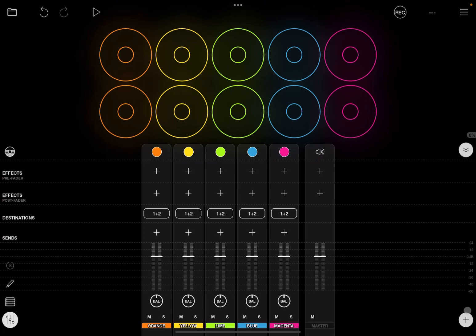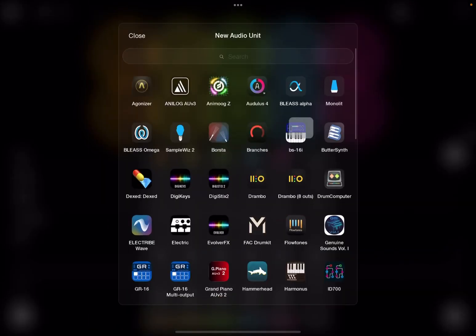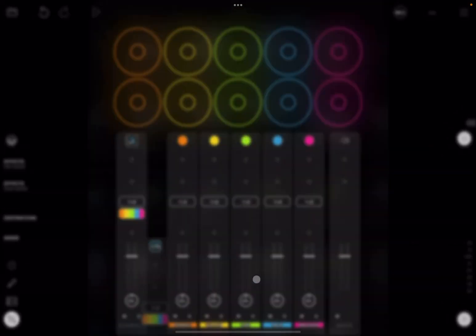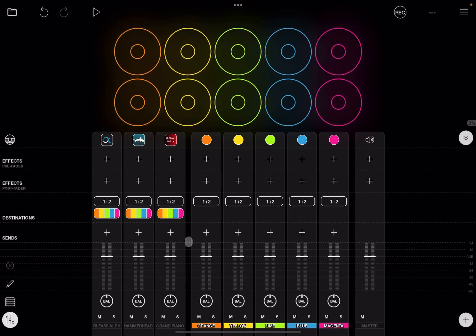Next I'm going to use some virtual instruments instead of actually connecting a hardware instrument to Loopy Pro, but of course you can do that if you need. So I'm going to use AU units — the first one will be Bliss Alpha, then I'm going to choose another one like Hammerhead, and then also a third one — a Grand Piano.